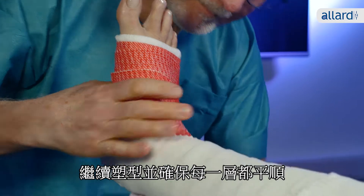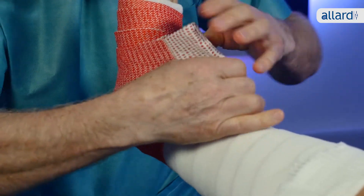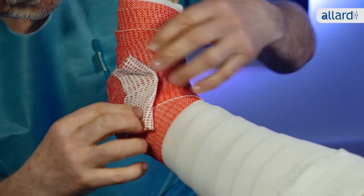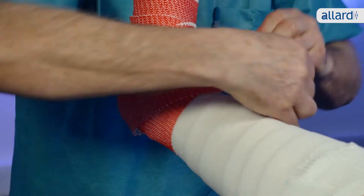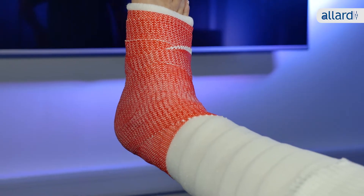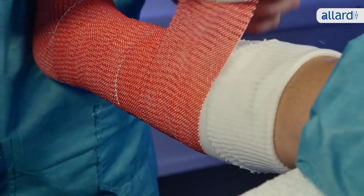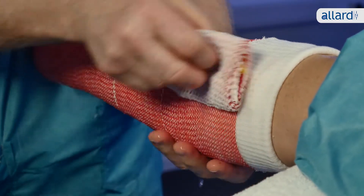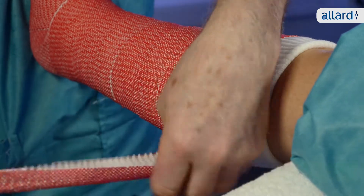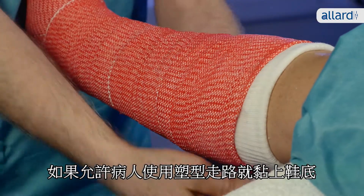Continue casting and make sure to take the time to smoothen the layers and laminate them well. Stop the cast below the head of the fibula, which can be quite a bony prominence in some patients. Complete the cast with a nice folded edge as at the start. If the patient is allowed to walk on the cast, attach the sole when the material is still soft.